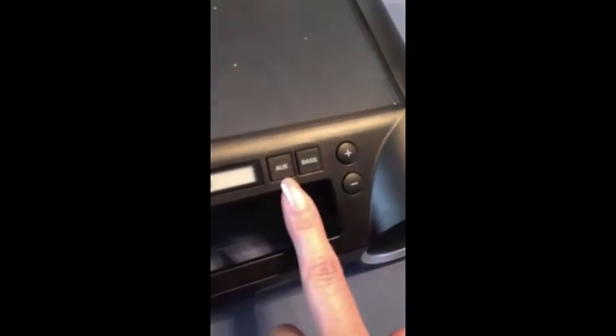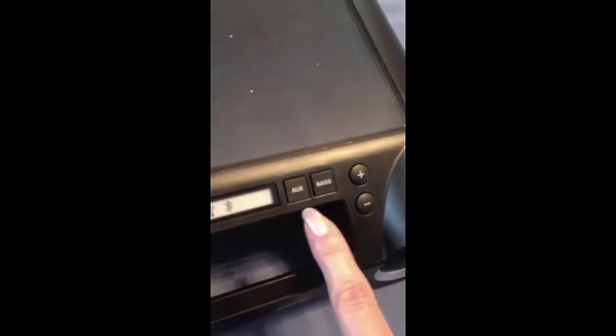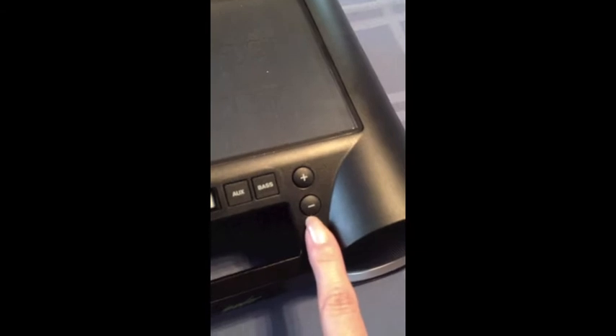This is the auxiliary button if you choose not to connect your device through Bluetooth — you can attach a cord and connect your device to the speakers through the auxiliary. This is the bass on and off button, and then obviously these are the up and down buttons for the volume.